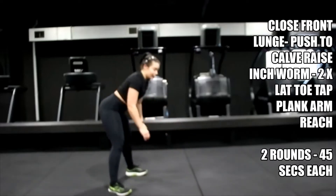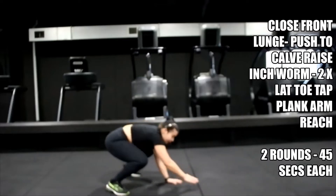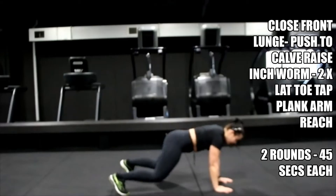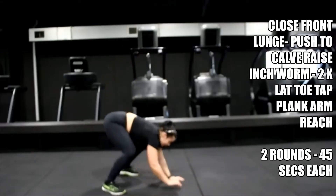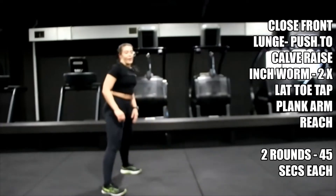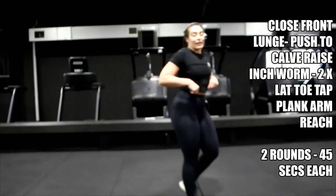Push. Eight left — come on. Let's get one more. Shake it off, shake off that body, shake off those legs, get yourself ready for those plank taps.